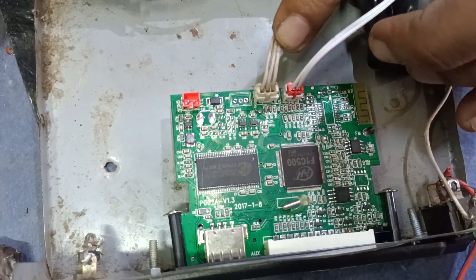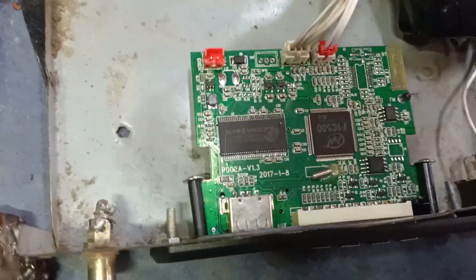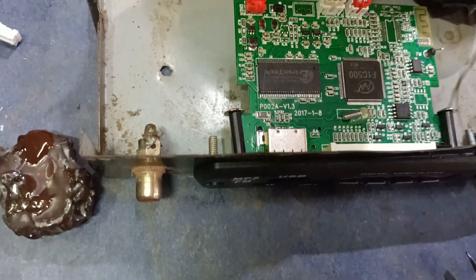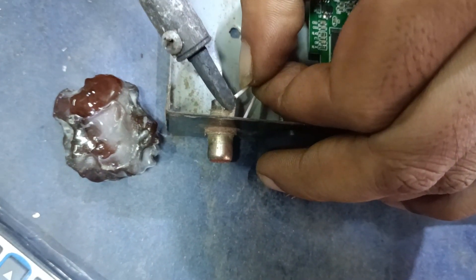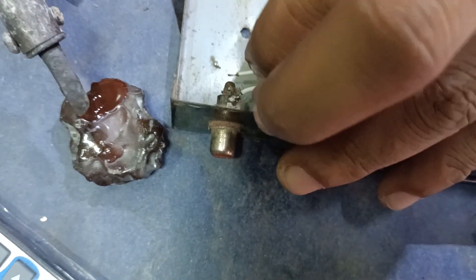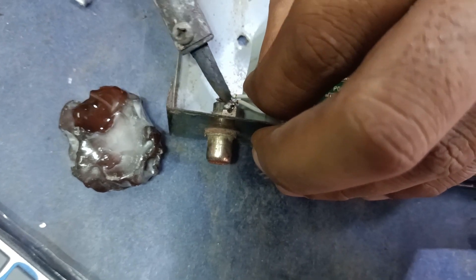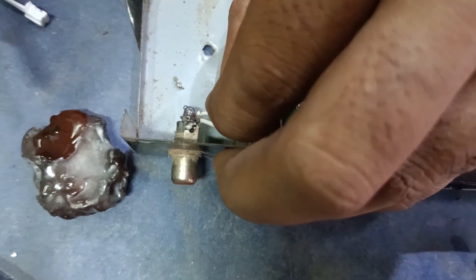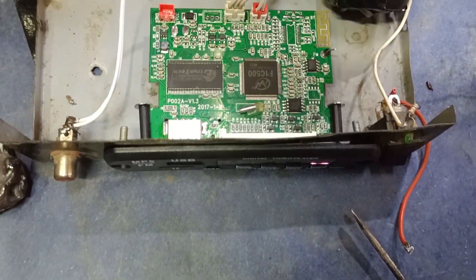As I have to say, I want to go to my phone. This is the color and this is the charging input, 5 volt input. This is the color.